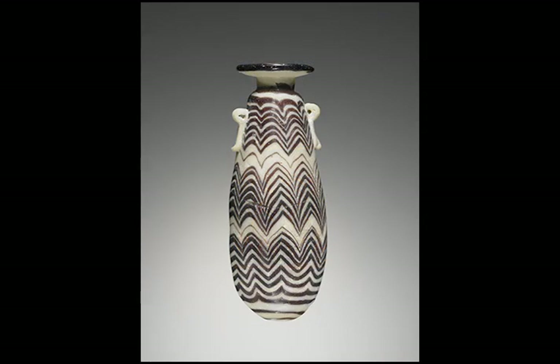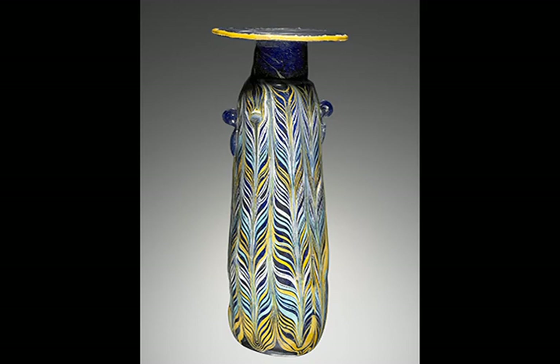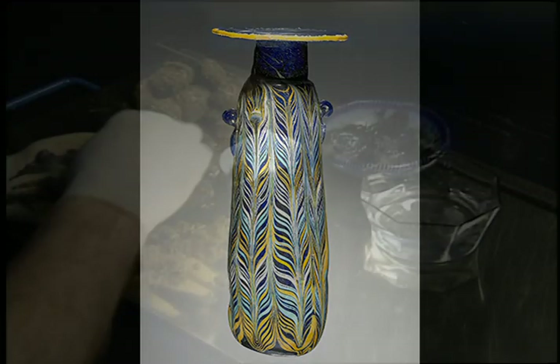The earliest glass vessels are core formed, created by gathering molten glass around a solid core.